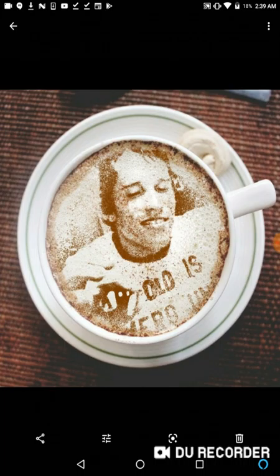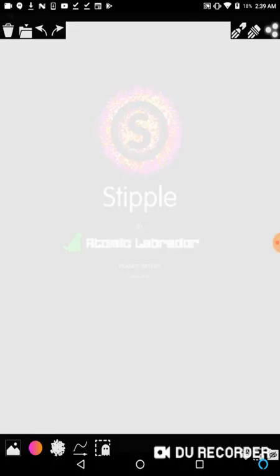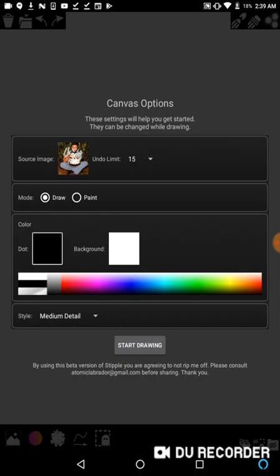So I'm going to go over how I did this. For my draw image, I'm going to pick this picture of Johnny Cash eating cake in a bush.